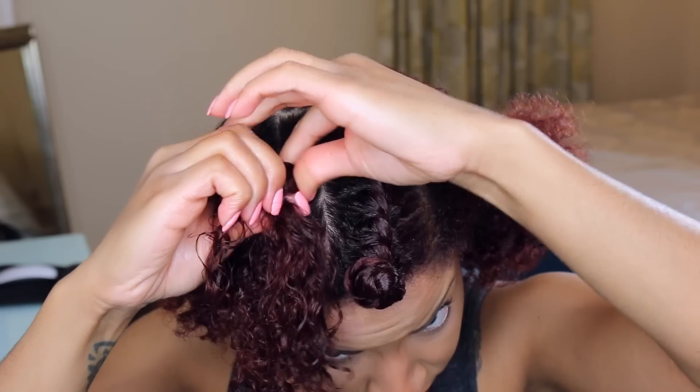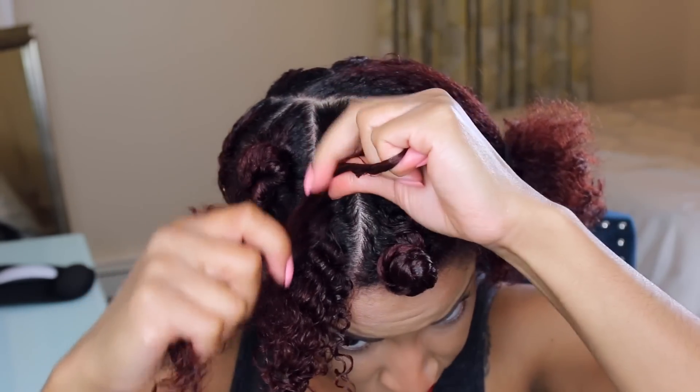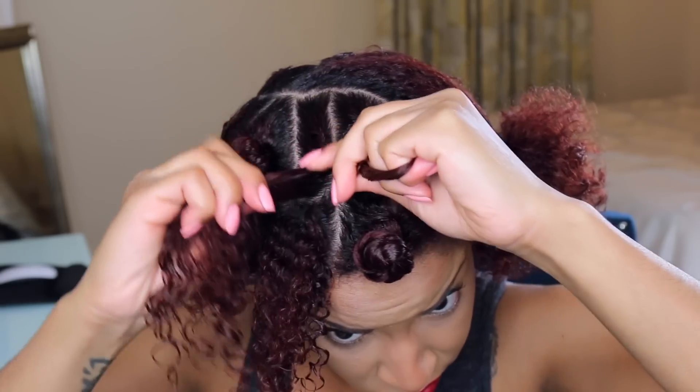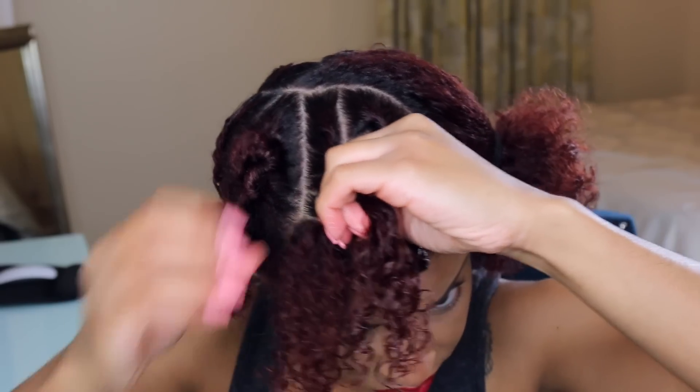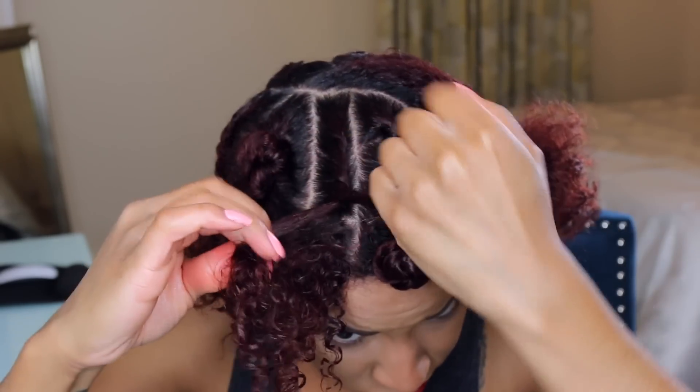Up and around grabs new hair; down and under does not — until it goes up and around. Continue this throughout your head. This was my first time trying this technique so my fingers felt a little weird, which is normal with any technique you try out.